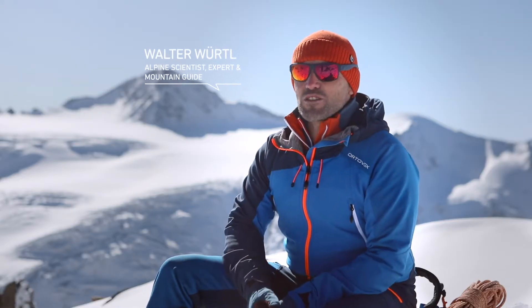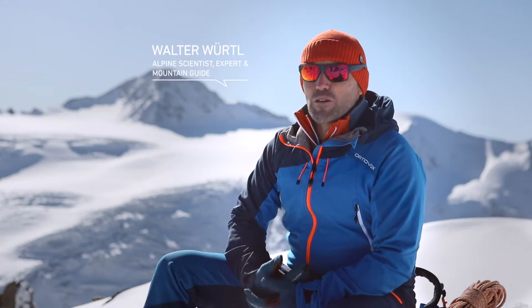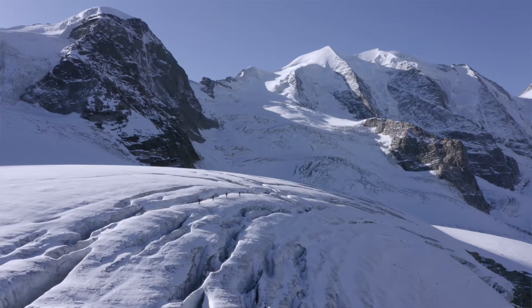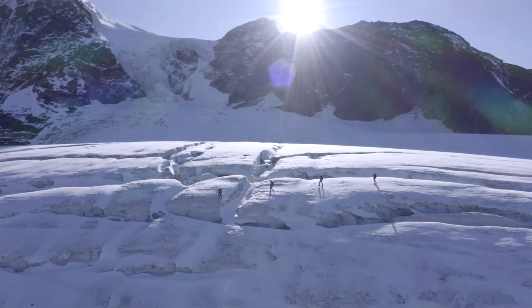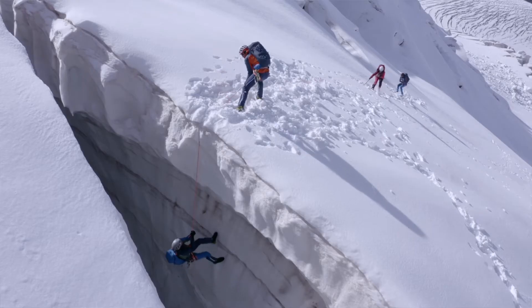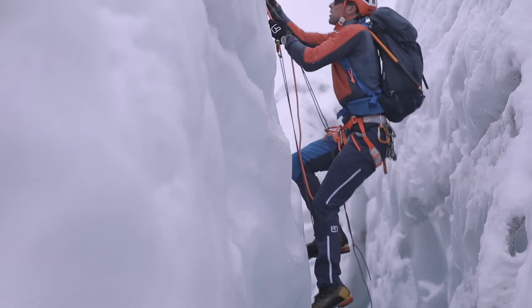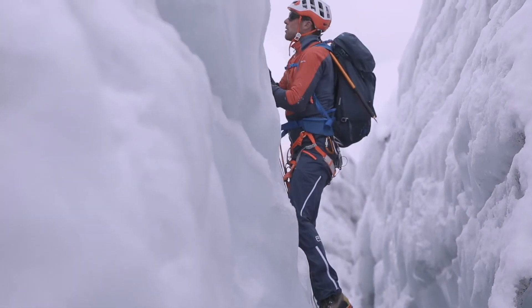High Alpine Touring is considered one of the most challenging mountain sport disciplines for good reason — not least because rescue procedures can be fairly demanding. Not only do you need to be able to rescue companions, you also have to master self-rescue techniques. In other words, you should know how to prusik out of a crevasse.